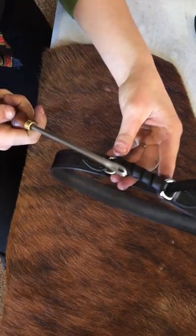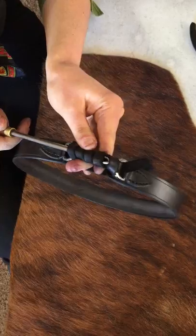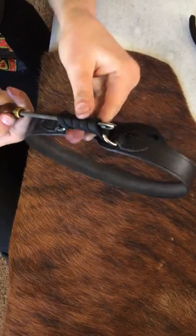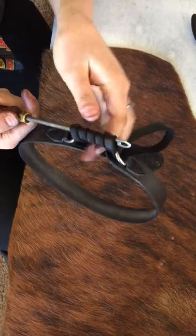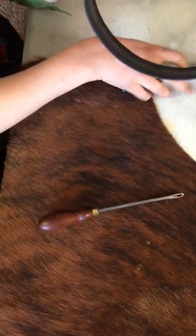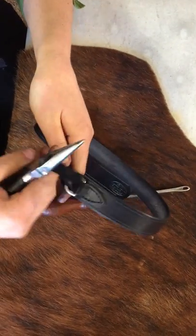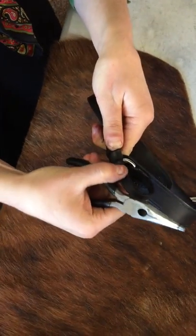We have a handy tool for this — it's got a little eye on it. If you can find something like that, that works great. You would just stick it through like this and push your tail through. I'm going to do it with needle nose pliers just to show you that it can be done as well.